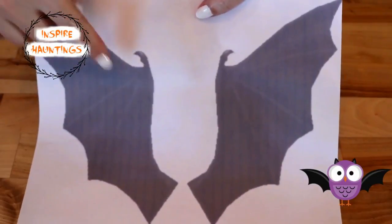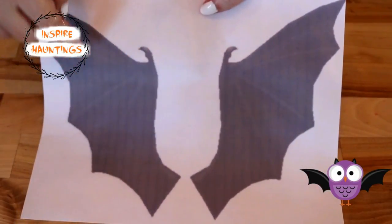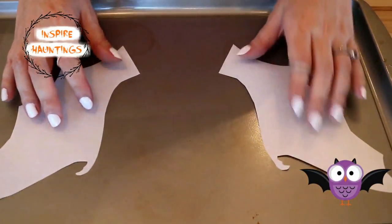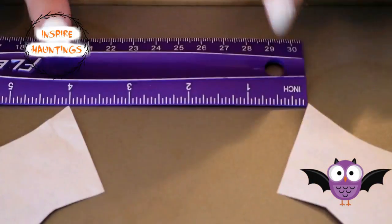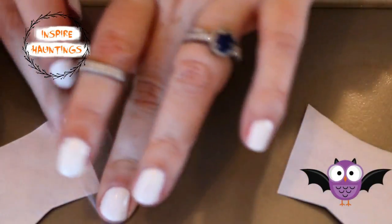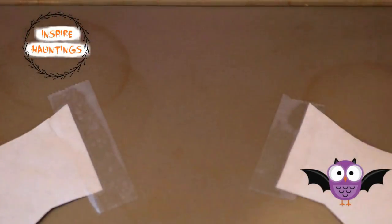I created a bat wing template that I will link in the description box below if you'd like to use it as well. After cutting them out, I flipped them over so I could see the image through the parchment paper while piping. I spaced the wings about four inches apart and taped them and the parchment paper down.